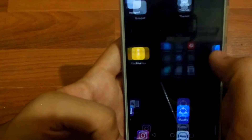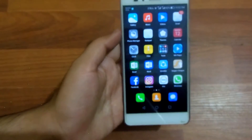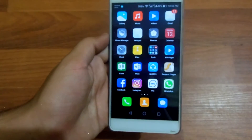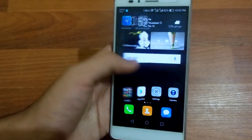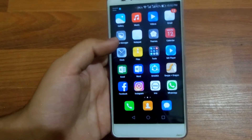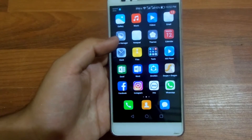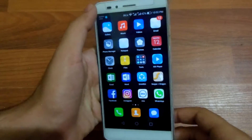One more thing is that you've lost the screen lock icon on your Huawei Honor 5x. I made a video on how to enable the screen lock icon back — you can check that out on my channel, or I'll try to put that in the cards as well.